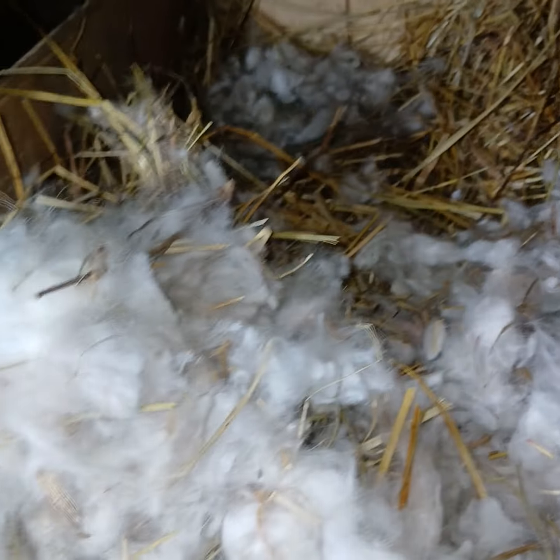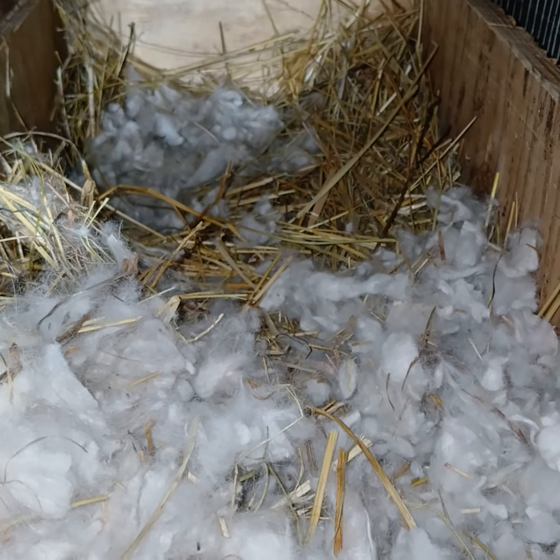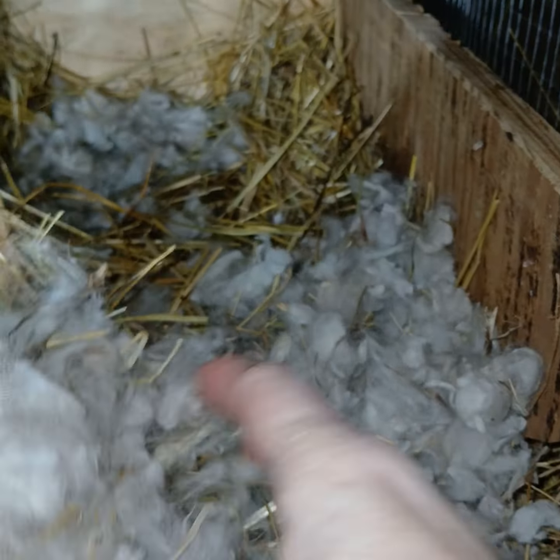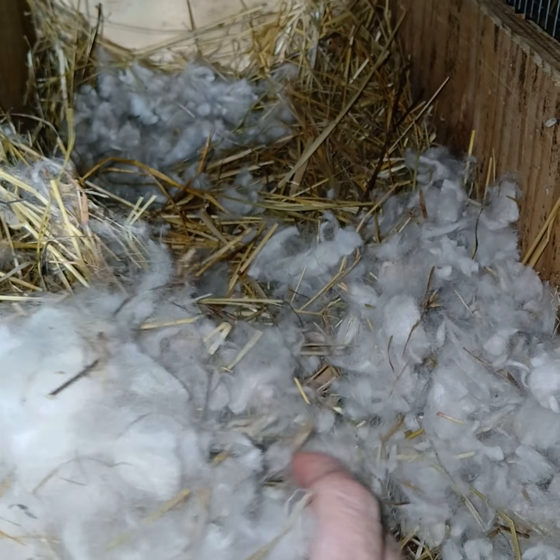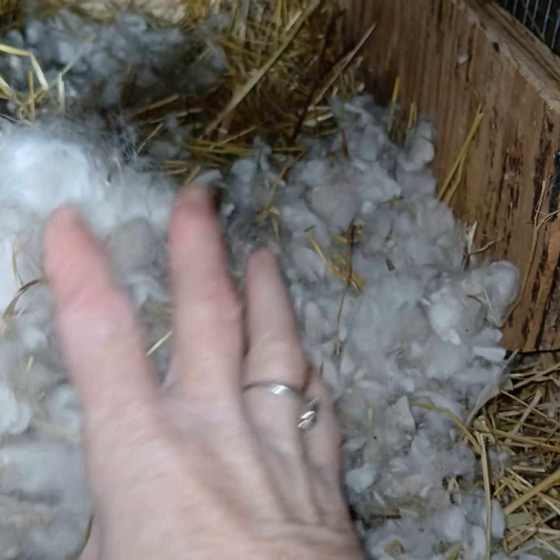Welcome, everyone. I just want to show you real quick — I checked on the baby bunnies this morning, Violet's babies. She had seven, and I wanted to show you this real quick. A couple of them were tangled up in her fiber with the hay.